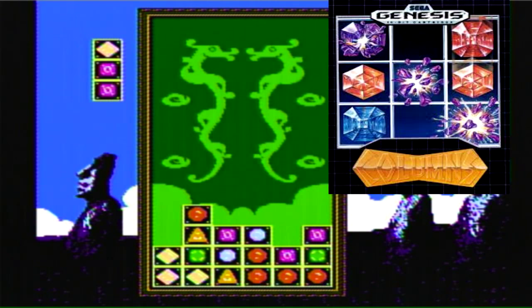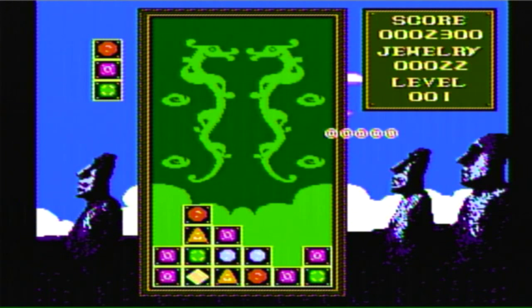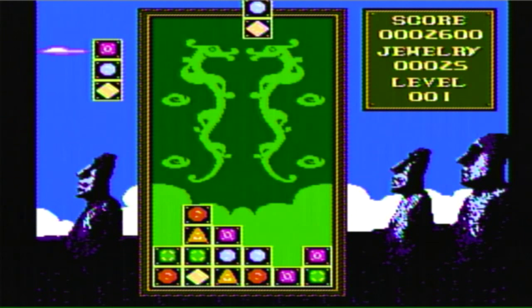It's a Columns clone. Now before Columns there were these types of games already, but I always found the Sega version the best and most memorable — unlike this one. That's the problem with clone games: you'll always get judged by the best version of the game you're trying to copy.